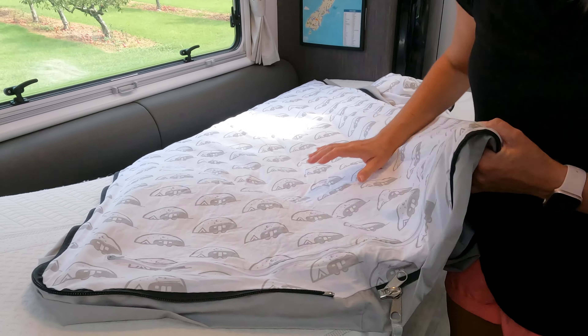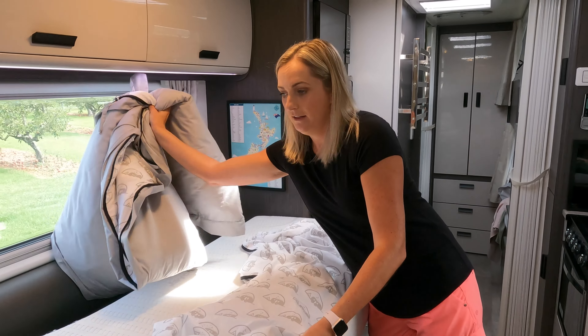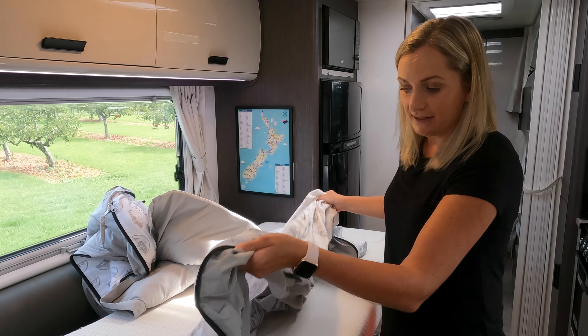So you pop that in, zip that up. Now you can either zip the whole thing together as one piece now, or you can do it once it's on.